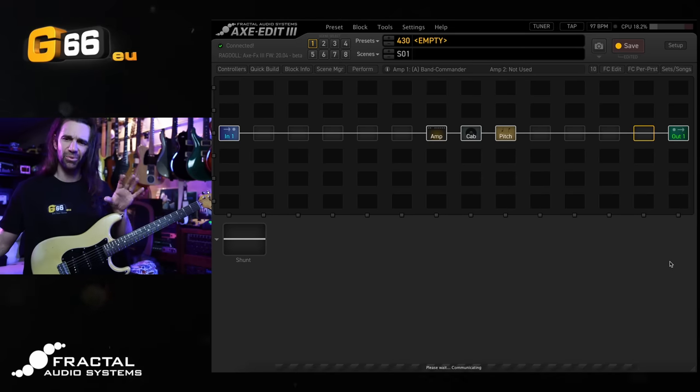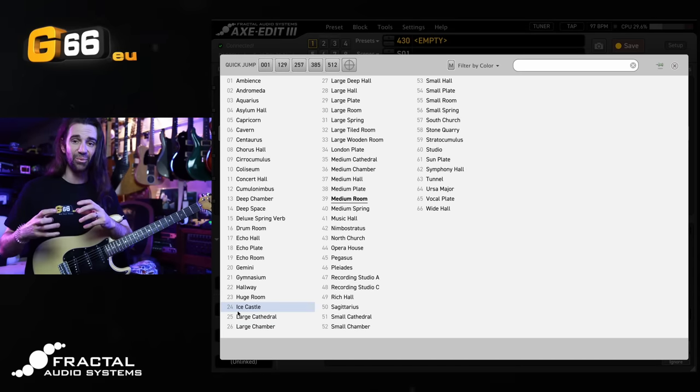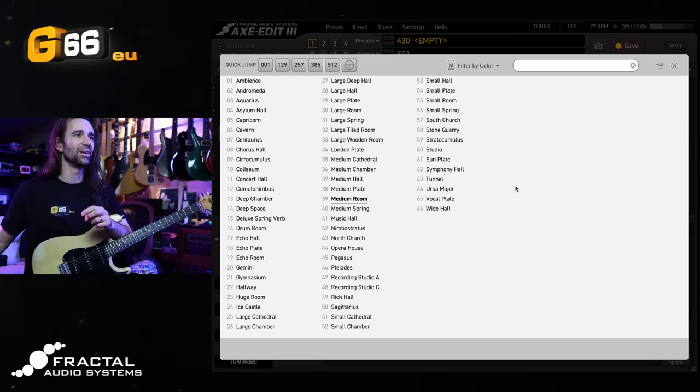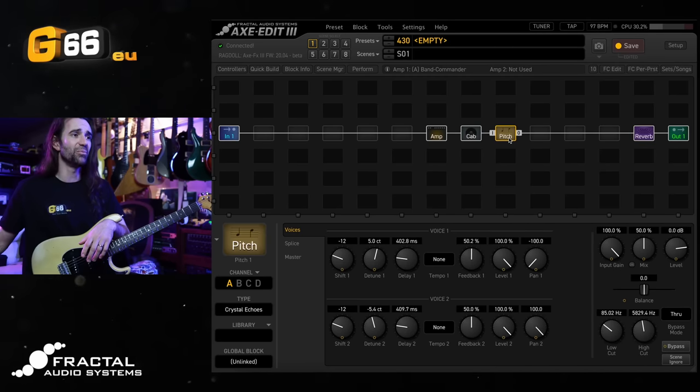So let's add a reverb in here and really make this all lush and wet. Like the Crystal Echoes preset, you could connect these in parallel and run the Crystal Echoes into a reverb. I'm just going to add the reverb in series at the end. Let's go for something big — the Stratocumulus. I'm going to turn the mix up to about 25% and let's do this.